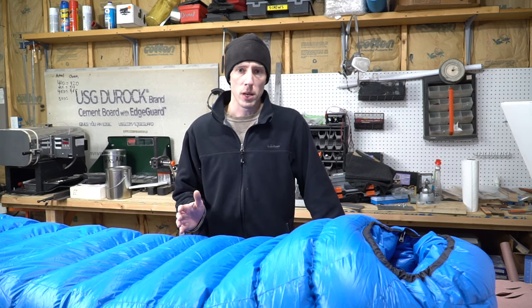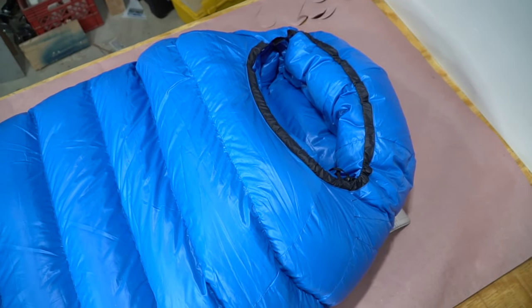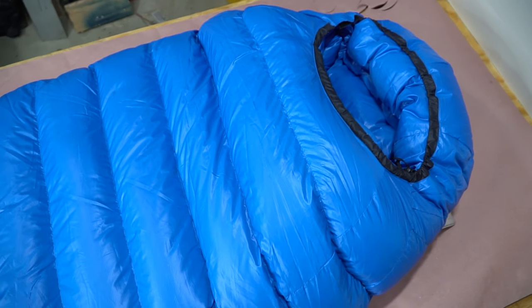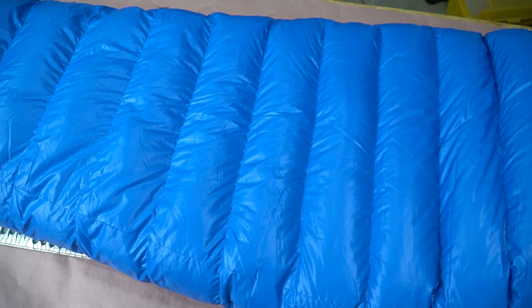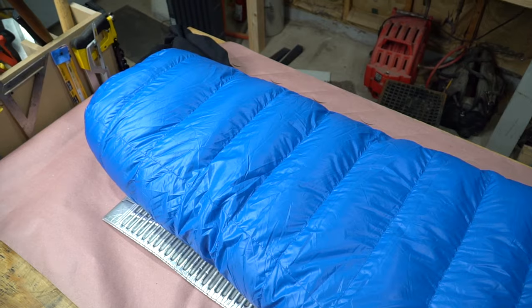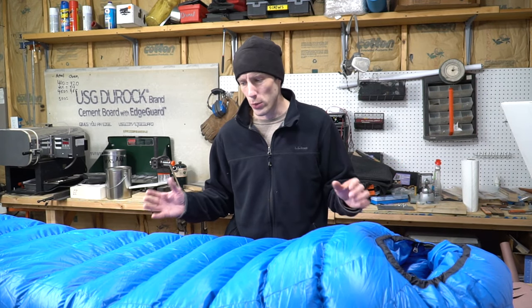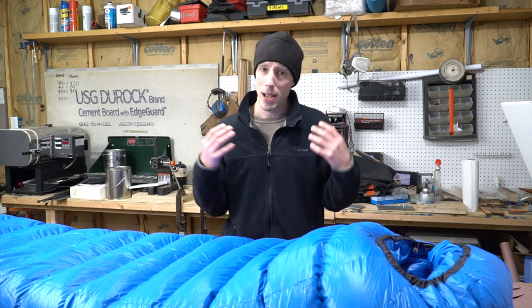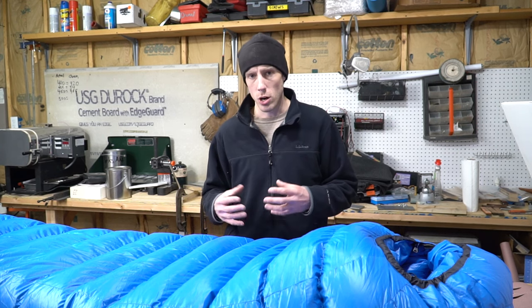What's going on guys, it's Alex here. I wanted to give you a quick overview of the Western Mountaineering Antelope MF. I got this bag yesterday — this is kind of a first look video and overview of what this thing actually looks like in the real world. There's just not that much info out there on these bags, especially when we're talking about heavier duty winter-rated sleeping bags.